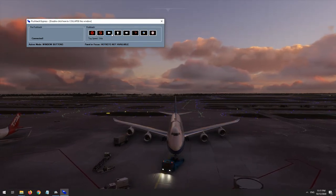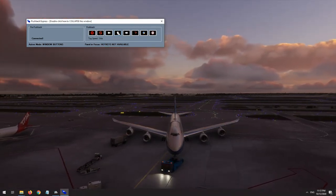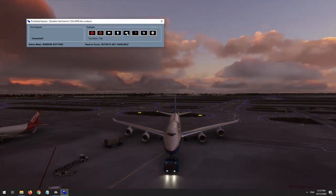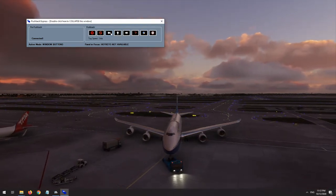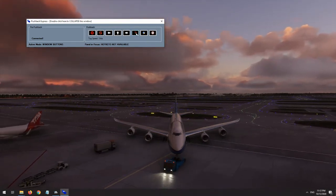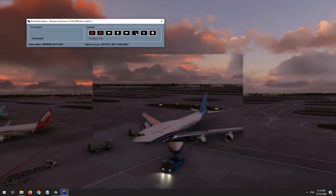In button control mode, instead of using the rudder, a series of buttons appear on the Pushback Express window. These can be used to control push direction and change speed throughout the push, including changing from push to pull. This mode is not quite as intuitive as rudder mode, but is a sensible option for any pilot who perhaps does not have a pair of rudder pedals.